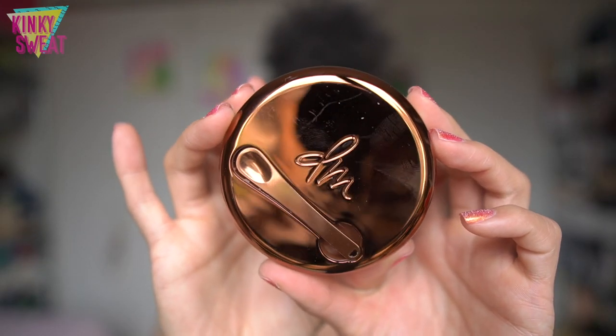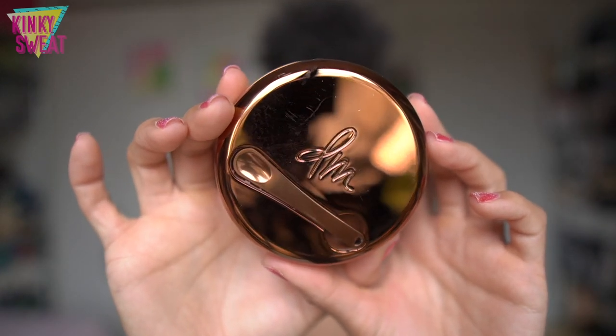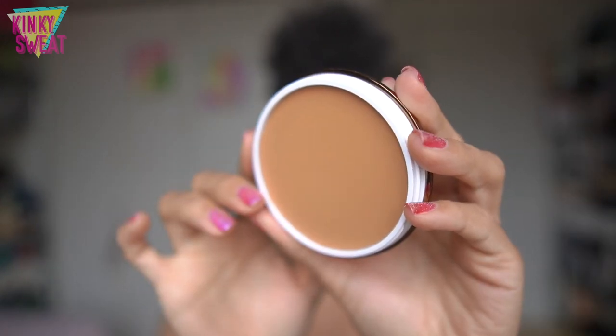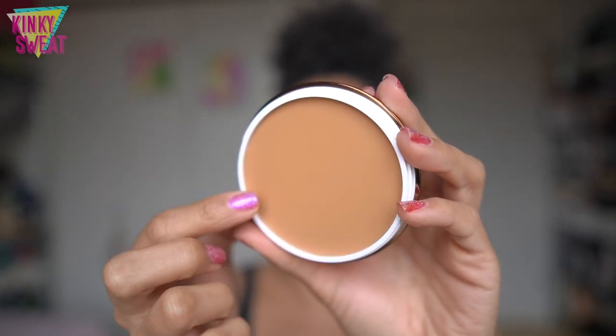The Danessa Myricks Yummy Skin Blurring Balm Powder retails for $36, 18 grams of product or 0.63 ounces, and it has a suggested shelf life of 12 months. What people found most intriguing about the product is the fact that it looks like a cream balm inside the pan — this is shade 5 — but it does have this blurring powder effect. I took notes while tuning into the live, so let's get into it.